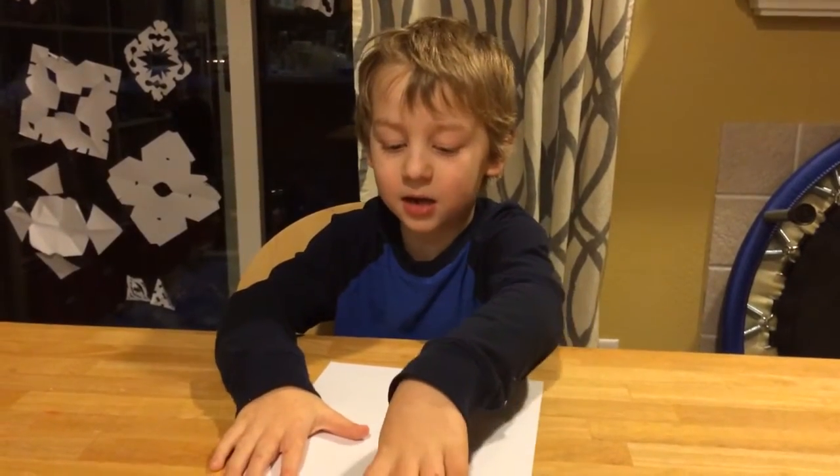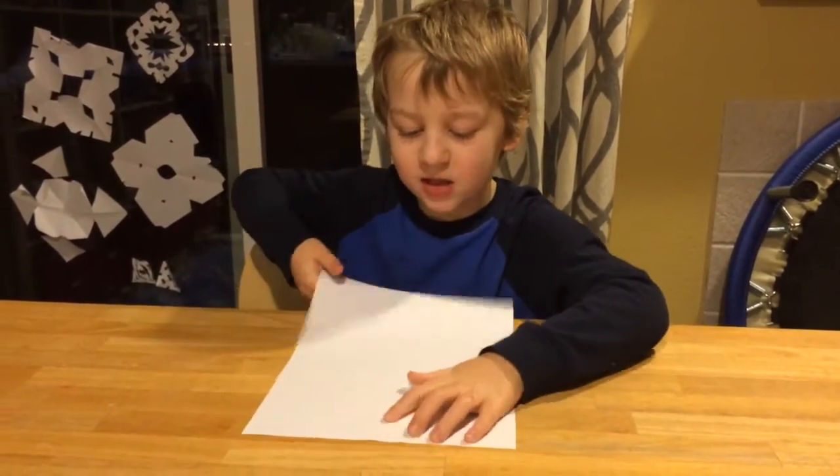Hi, my name is Gabe and I'm going to show you how to make the Pointing Aeroplane.